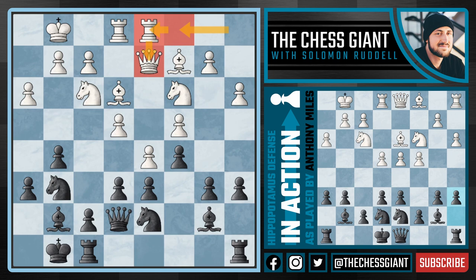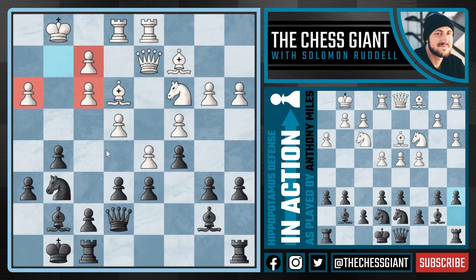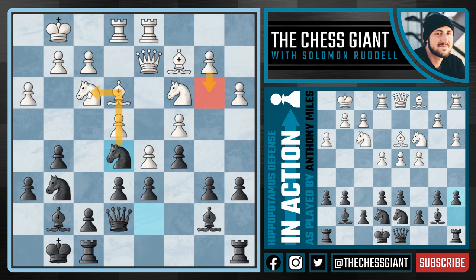Even if White does try to do anything in the center, it's going to give us some activity. In this instance, we play Knight D5, attacking the pawn on C4. White can actually fall into trouble very quickly here. For example, if White tries to defend this pawn on C4 by playing B3, now we're able to take off this Knight. We're trying to really mess up this pawn structure on the kingside. In fact, right now we can play Queen F6, attacking both the pawn on F3 and this Knight, which isn't even defended except for the Queen on D2. This position is over a minus 4 advantage for Black.